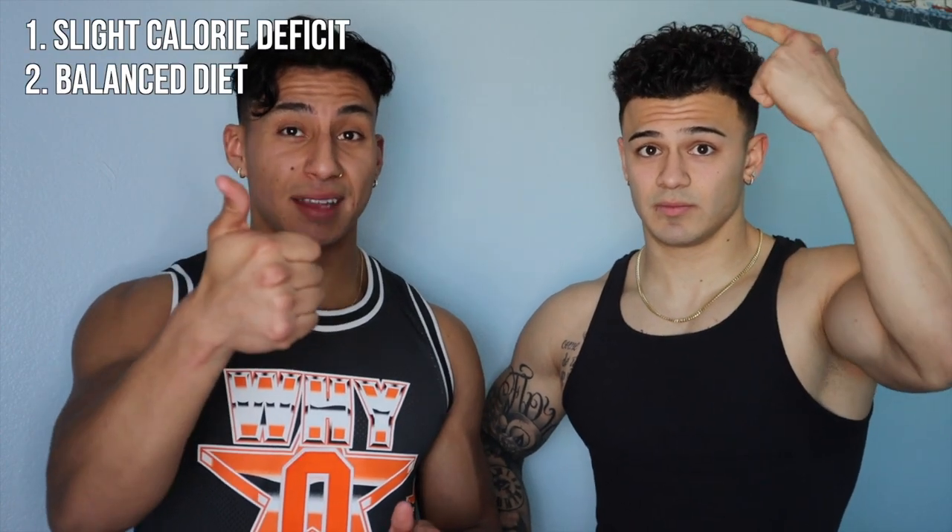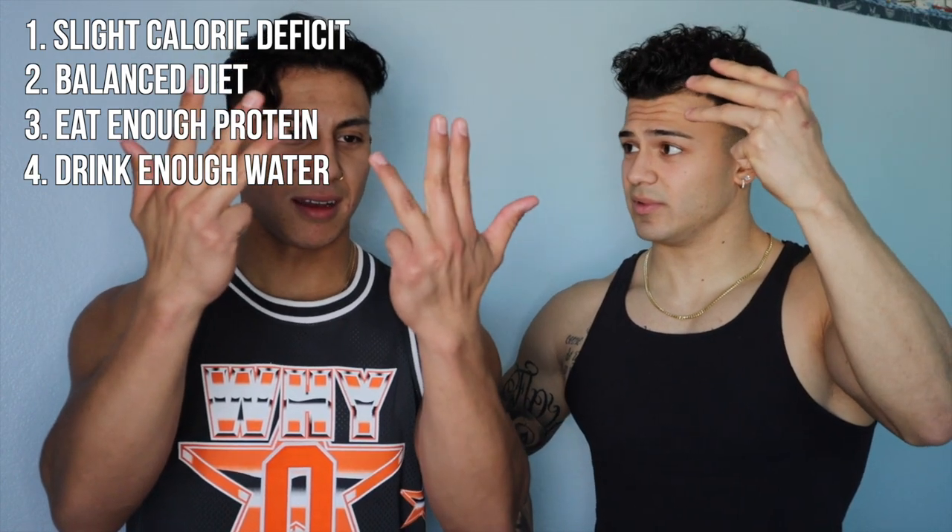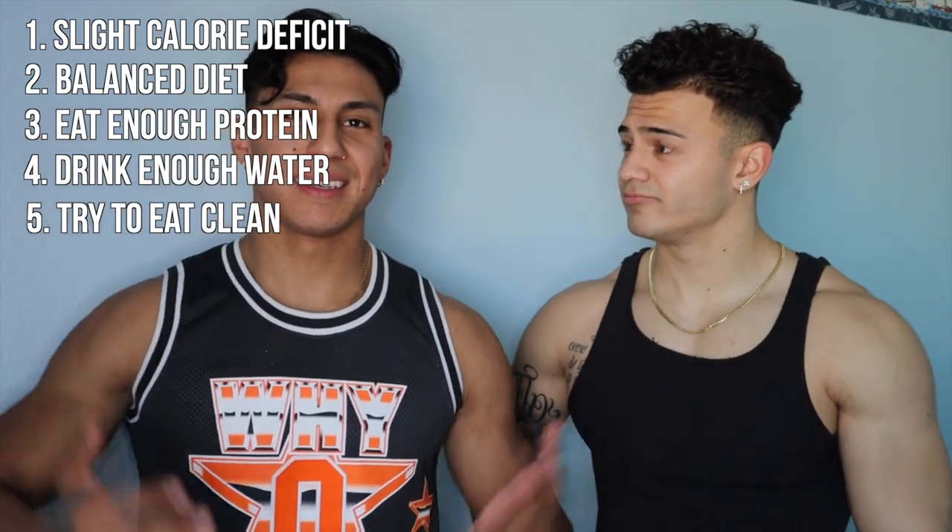Quick recap: calorie deficit, balanced diet, adequate protein intake, adequate water intake, eat clean, and hit the gym hard with straight strength training. Cardio is not that important — hopefully we got that across.